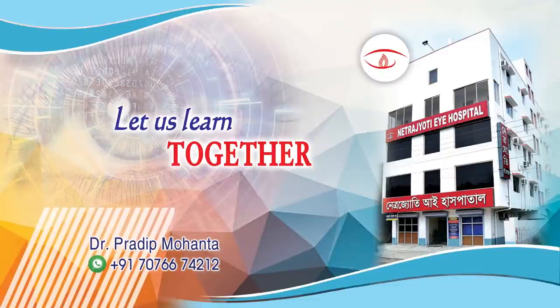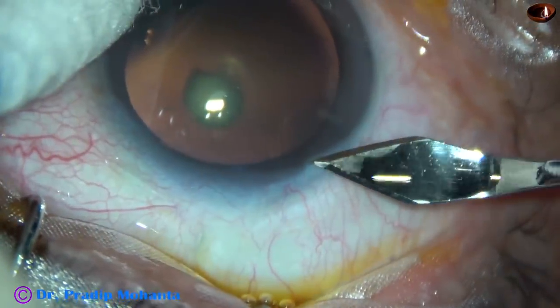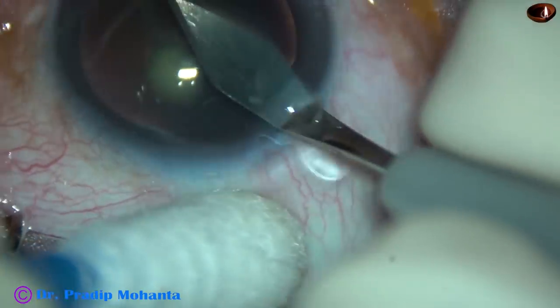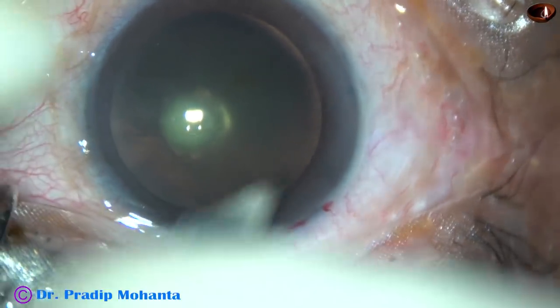Friends, welcome to my workplace at Ranaghat, West Bengal, India. This cataract appears like a posterior polar cataract. I did a lot of blunders in this case. Let us observe this surgery. It is true that we learn more from our mistakes than from uneventful surgeries.